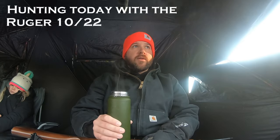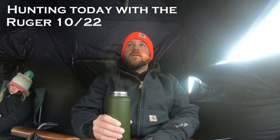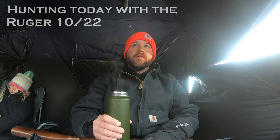It's January 23rd, about 15 degrees this morning. Just came out and set up on the edge of this cornfield to shoot some squirrels — hopefully we can get our limit.